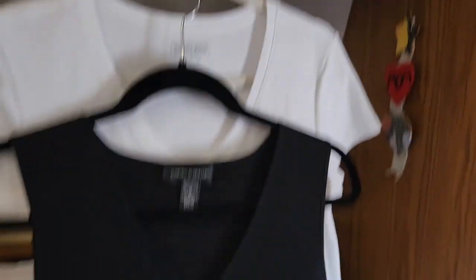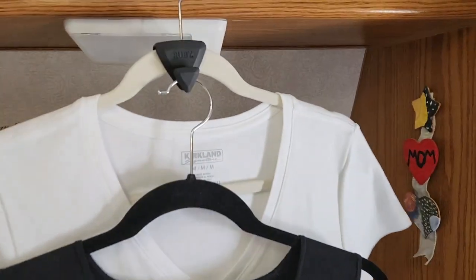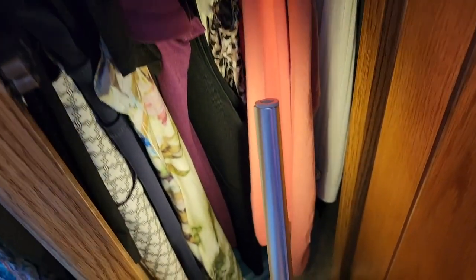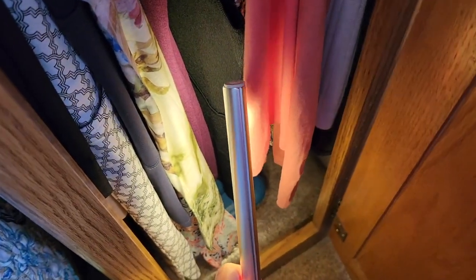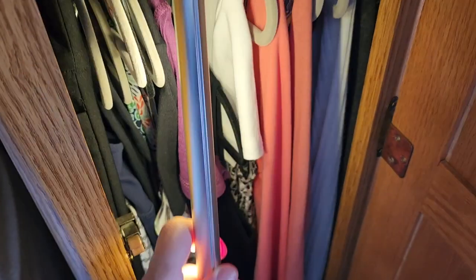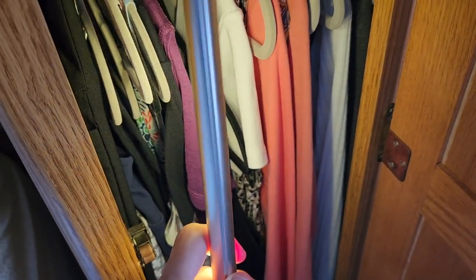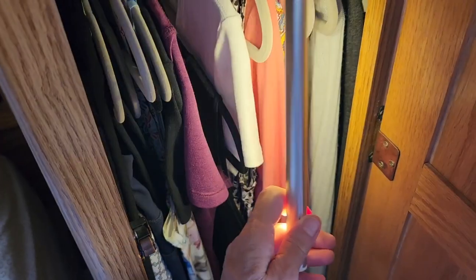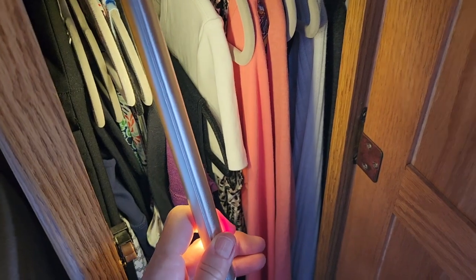But will this touch the floor when they're together? They're together, and the black one is not quite touching the floor, so that's a good thing. I can't do some of these tops the same way, because they're already tunic length. When I put another one with it, it's going to be on the floor.